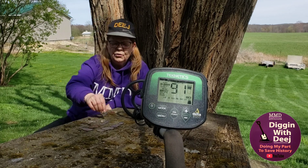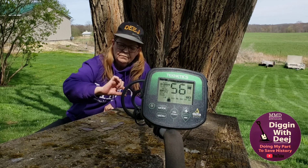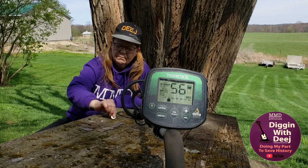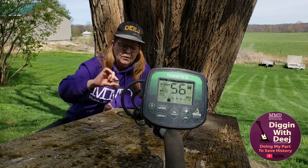From there we're going to go to nickels. Here's a clad nickel. And we've got a war nickel — it's got a little bit of silver in it.